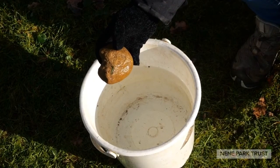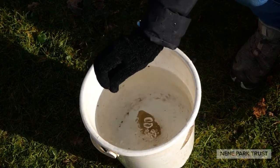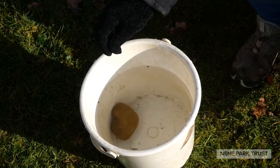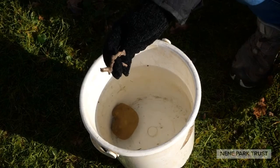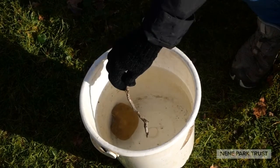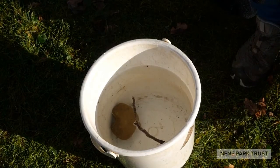For example, what about this stone? If I put that into the water I can see that it does sink, so I don't want to use that as part of my pirate ship. But what about this stick? This could be good — it does feel lighter than the stone — and if I put it into the water I can see that it floats, so I could use that as part of my pirate ship.